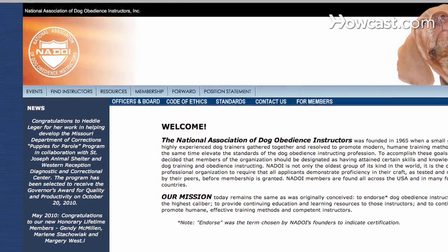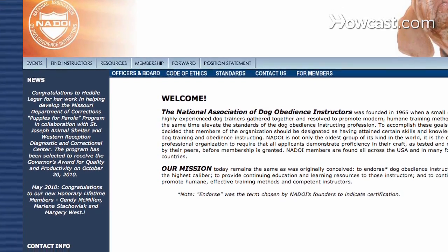Step 6. Find experienced trainers near you at the National Association of Dog Obedience Instructors' website. He or she can fit a problem dog with safe equipment.